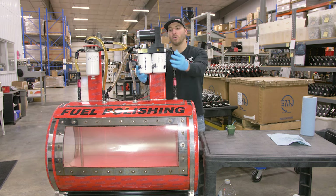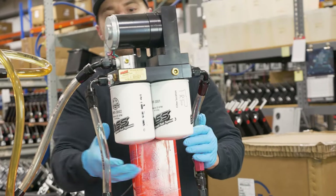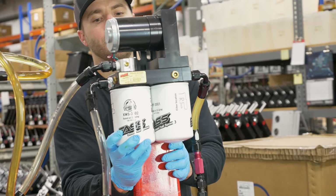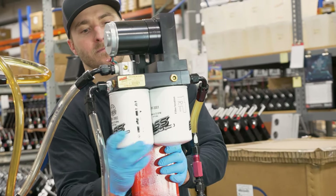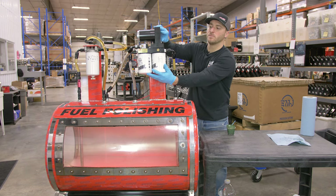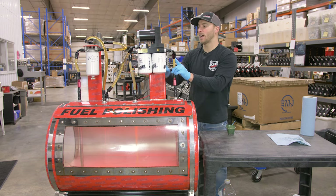We're ready to prime — both filters are tight. Go ahead and power our fast system on and loosen our XWS. Once you hear the tone change on the motor, go ahead and tighten your XWS and your fast system will prime.